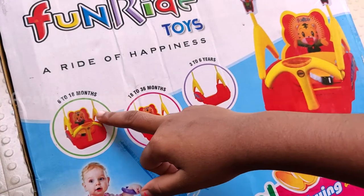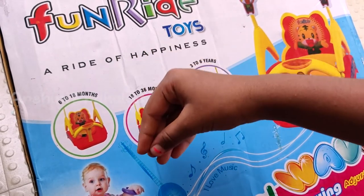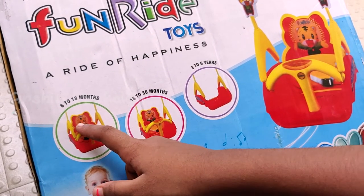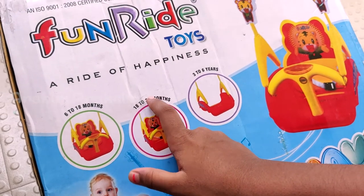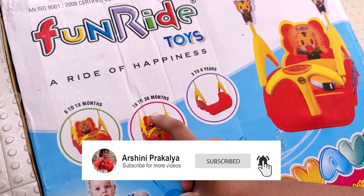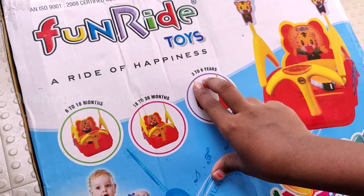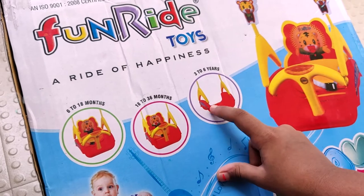The age range is 6 months to 18 months. After 6 years it is no longer suitable.